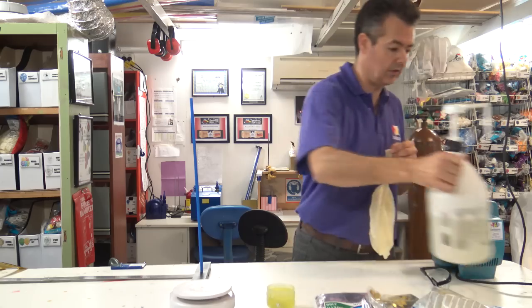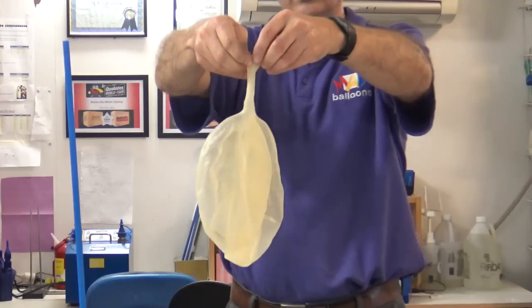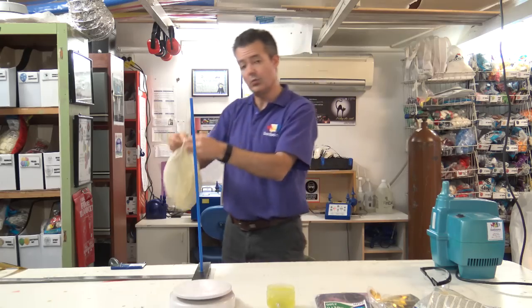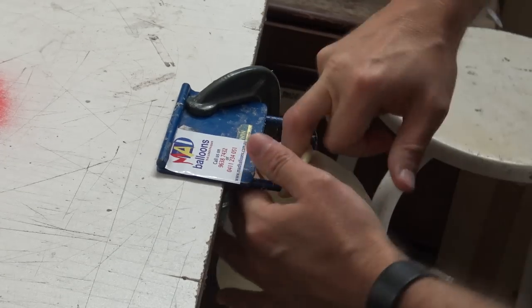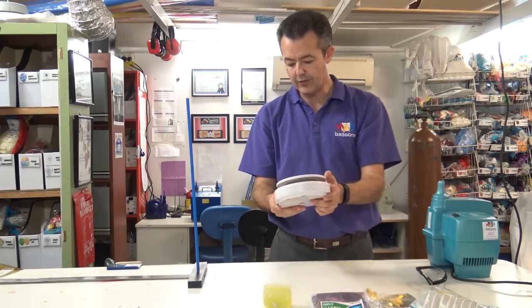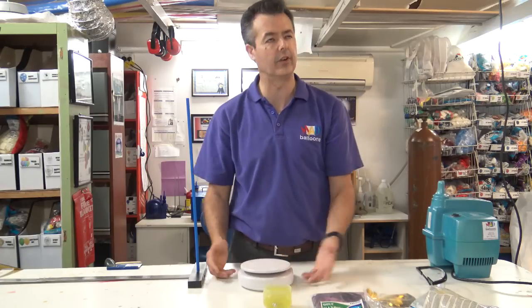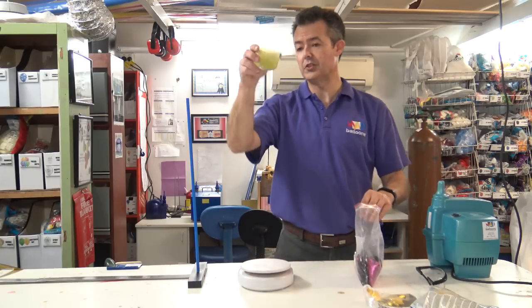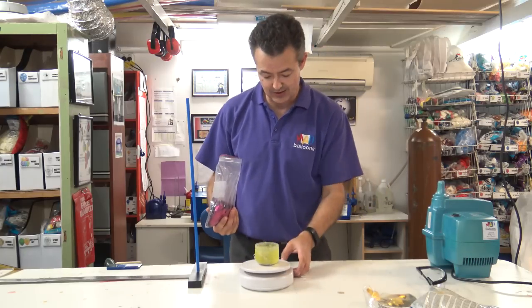Now I'm going to roll this down — let's get rid of our hi-float residue on the neck. I'm going to roll the neck all the way down to where the bulb is. And then this is where I put it on my little claw tool and stretch and stretch. Now so far we're hi-float free. Now for these large balloons, I want to put 25 grams of confetti into the balloon. I've just got a little container — used to be my son's little lunch container. Don't tell him that I'm using it, but I am.